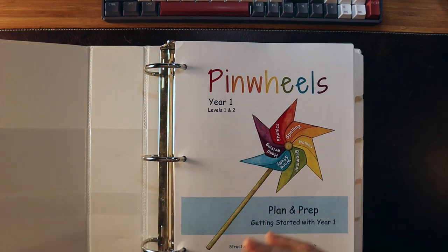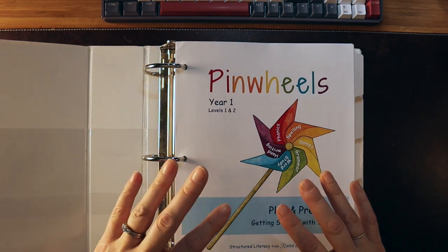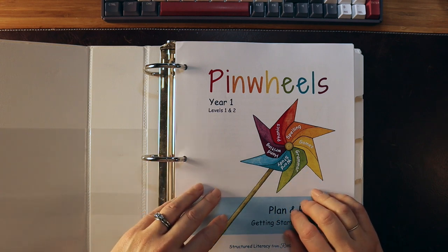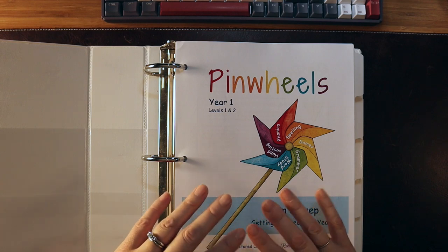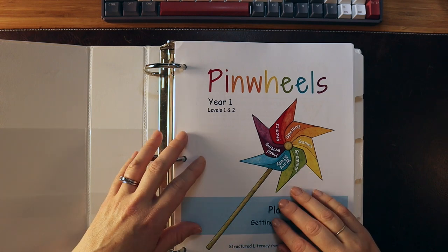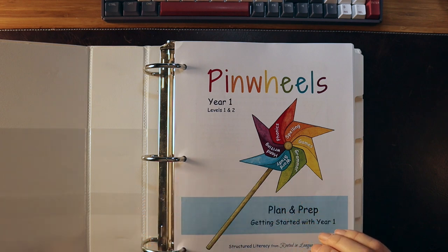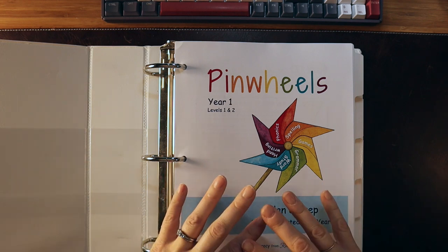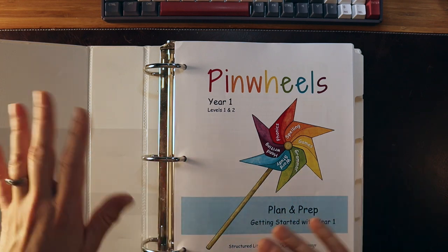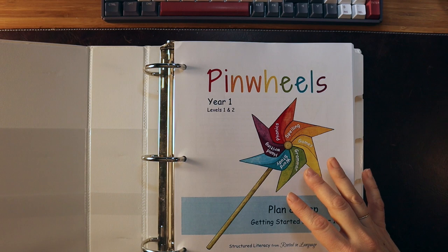I'm somebody who would rather have more materials than less materials, so I know what's out there and don't have to look here and there for it. With other programs you don't have as many opportunities for phoneme-grapheme mapping, different types of blending, or copy work pulled in, and grammar isn't fully integrated with word study and phonics. Pinwheels is really well tied together, and they have the videos to walk you through how to use it — a complete package.